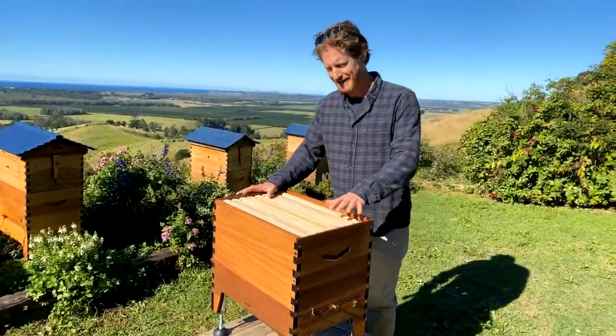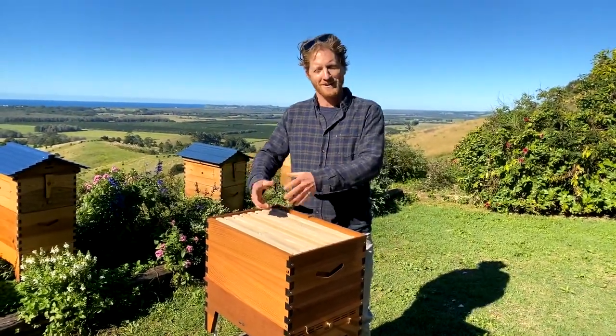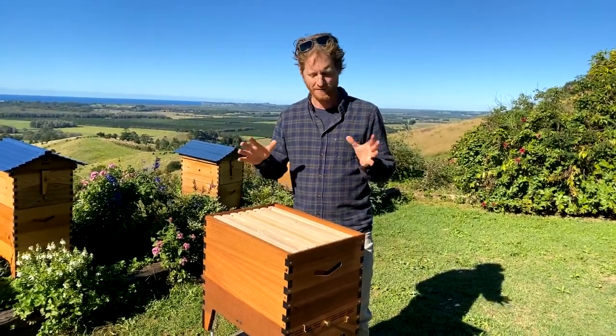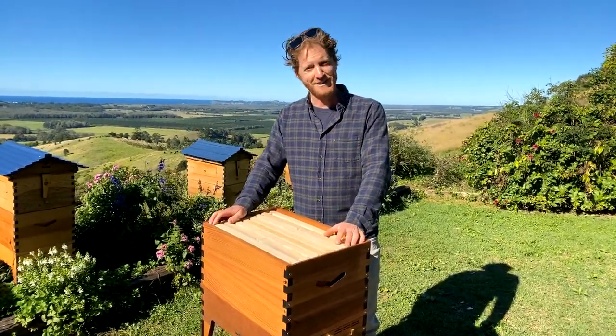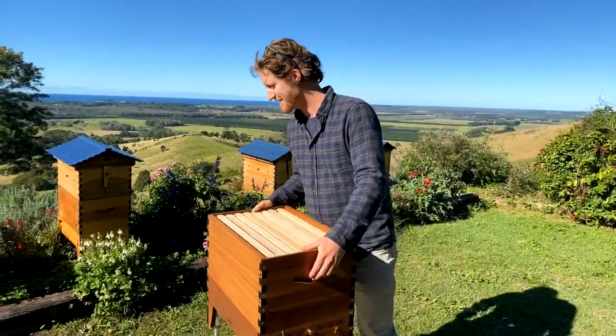This morning we're going to be covering tips and tricks with your Flow Hive 2. I'm going to start from the bottom of the hive and work our way up, and hopefully you'll learn something about the setup of your hive. I've got a lot of people setting up hives at the moment, so I want to make sure everybody's aware of the tips and tricks that make things easier.